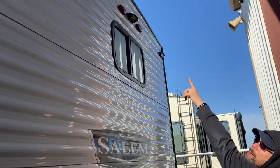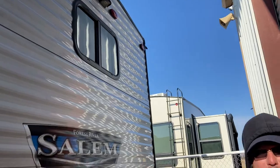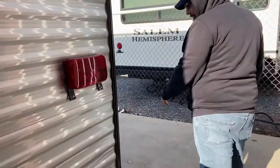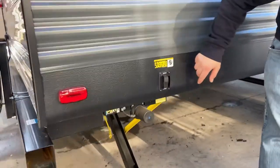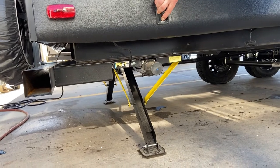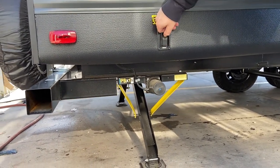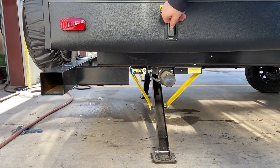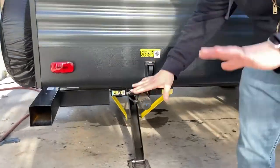Your trailer does come with rear camera prep. If you decide to add one later, it is already pre-wired — that'll save you money on installation. Spare tire is on the bumper. You have power stabilizer jacks on your trailer. They are stabilizer jacks, not leveling jacks, so when they hit the ground and you hear the motor change tone, stop — it's just to keep you from rocking back and forth.